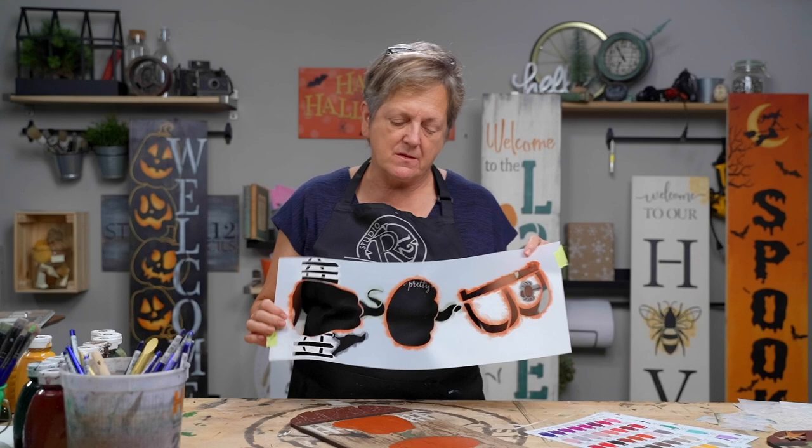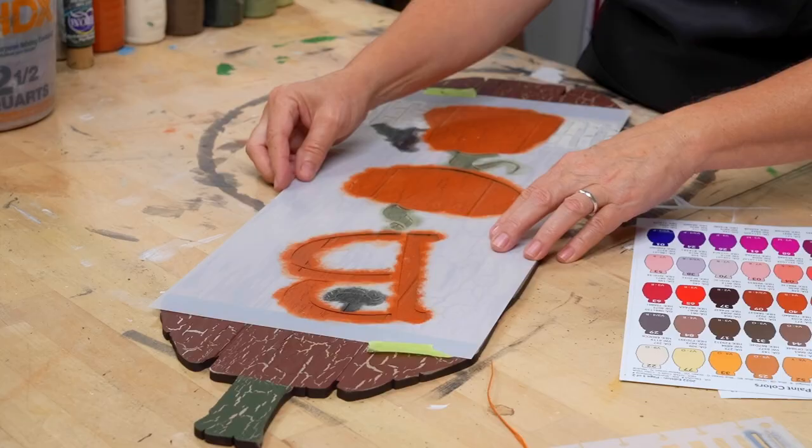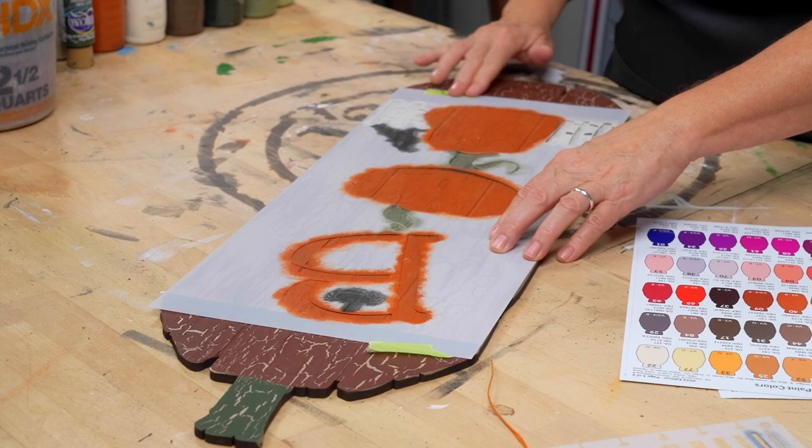What I love about stencils is they're reusable, and the reusable part doesn't just mean you can paint another sign. They're reusable and you can put them back down over your art and use them as a mask. So now I'm going to use it as a screen or a mask to highlight and shade the pieces I've got on here so far. We'll position it, double-check the top, double-check the bottom — always double-check.